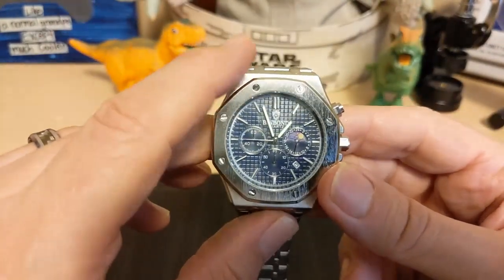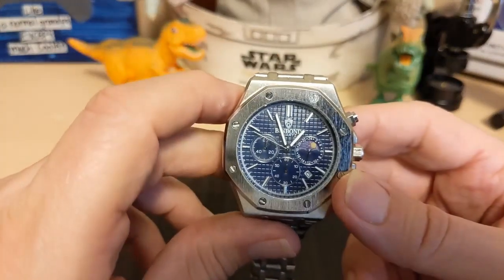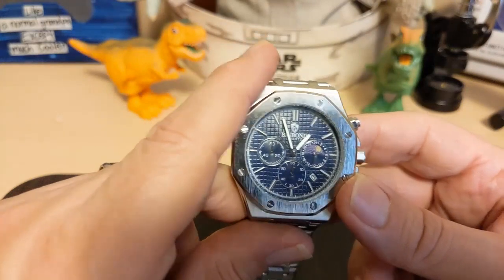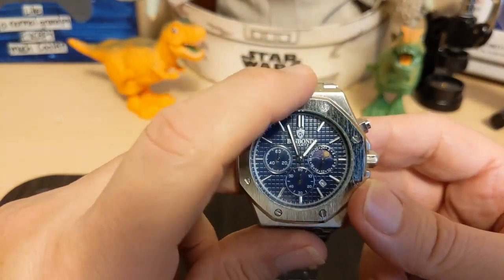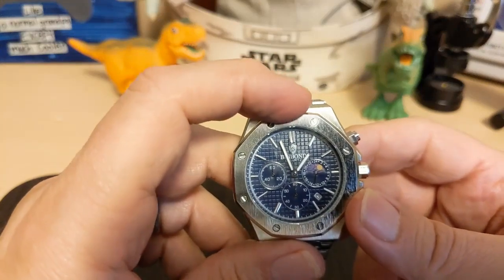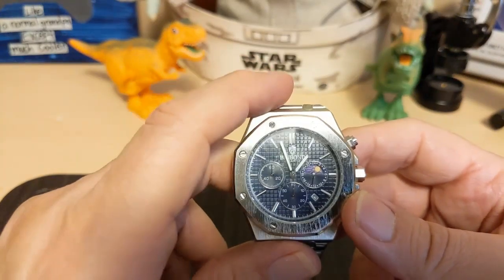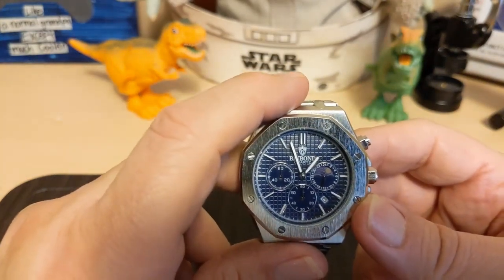There's a date at the 4:30 position. A lot of people hate dates on chronographs because they think they ruin the looks, but I'm perfectly fine with it — where else are you going to put it? Although I saw a watch recently where the new TAG Heuers put the date at the 12, which is a pretty good place because it's not in the way of anything.